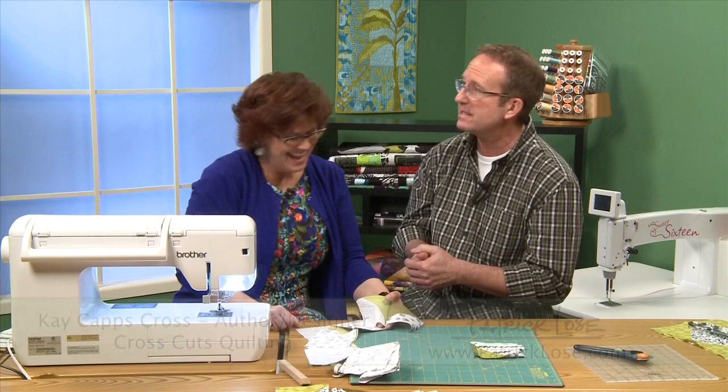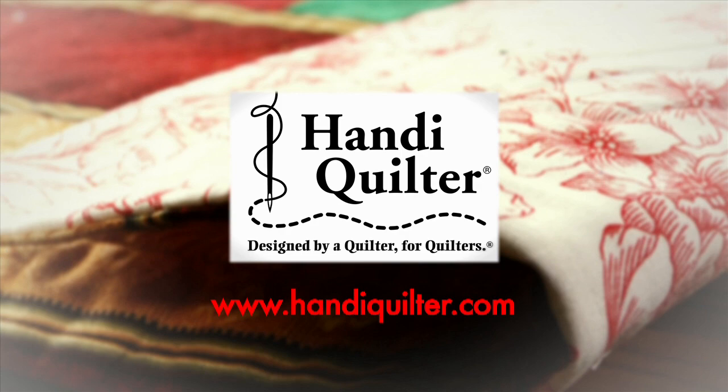Quilters Newsletter TV, The Quilters Community, is brought to you by Handy Quilter, designed by a quilter for quilters. Sulky — express yourself with Sulky and create with confidence. Brother — it's so easy with Brother at your side. And QuiltCut — easy fabric cutting for quilters.